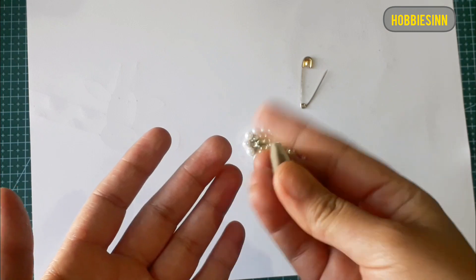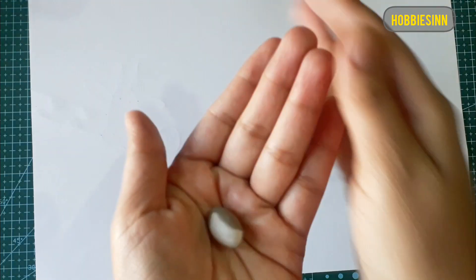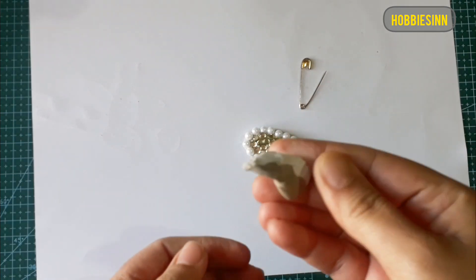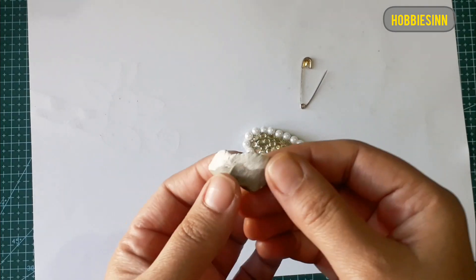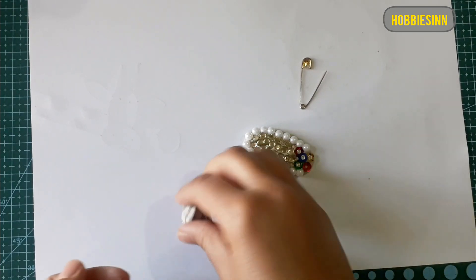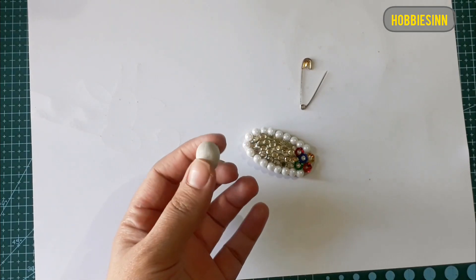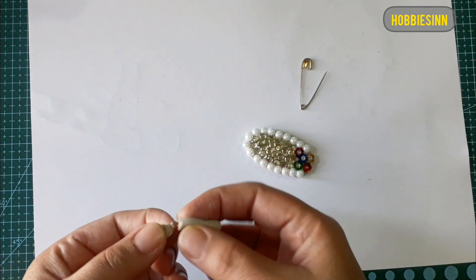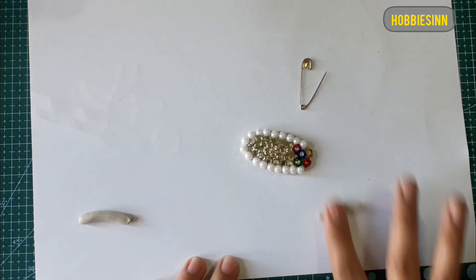I'll be mixing the clay again in equal proportions. Remember that the clay should turn completely white in color and there should be no visible gray or brown. We do not need much — just a little bit of clay so that we can fix the safety pin to the brooch.